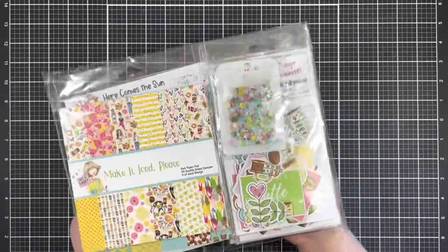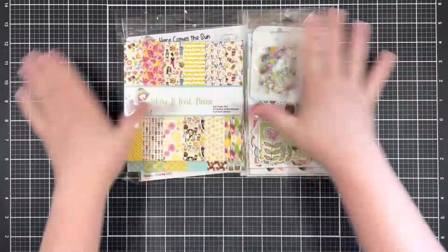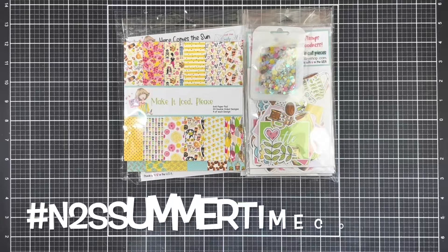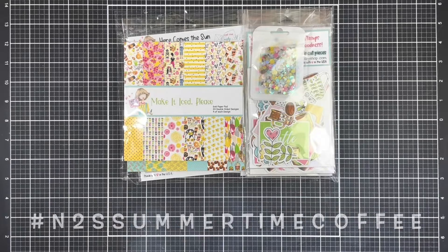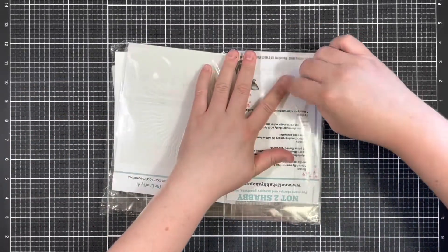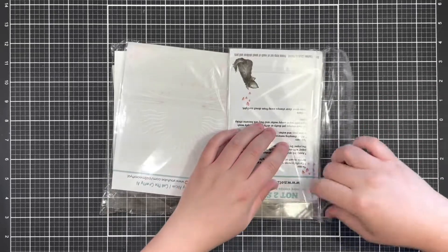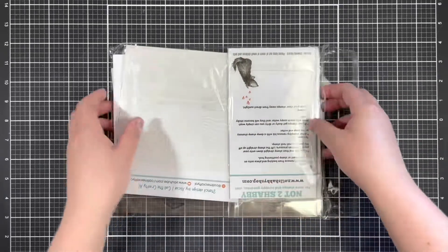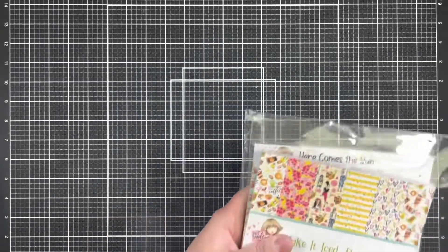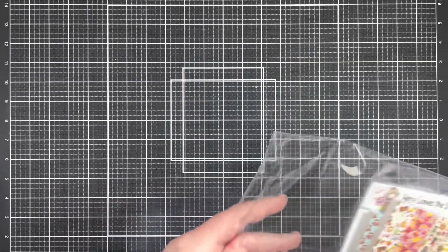Hi everybody, it's Jenny, and today I'm sharing my project for the new Summertime Coffee release hop from Not Too Shabby. You can follow along with the hop by using the hashtag N2S Summertime Coffee, as well as enter a giveaway for a $25 gift certificate to the Not Too Shabby shop. All you have to do to enter is leave a like and comment on each of the videos along the way, as well as enter at the Rafflecopter link in the description box below.